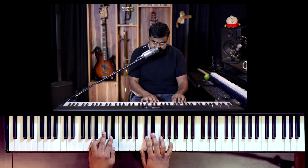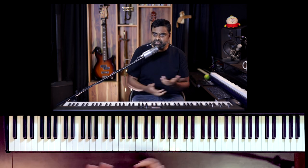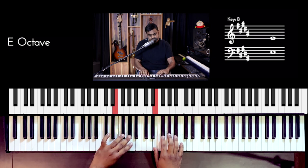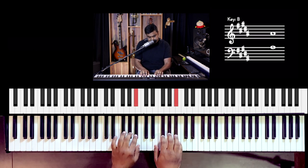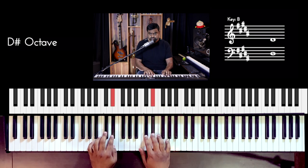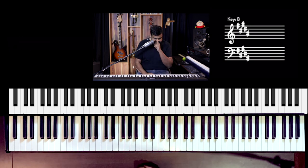Let's get into some theoretical basics. We are in the key of B major. B major has five sharps. It may be helpful to write down the scale and the available chords before you start practicing anything. B major: B, C#, D#, E, F#, G#, A#, B coming down. These are your degrees, and this will become your chords.